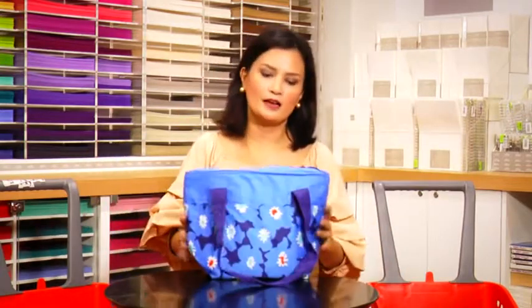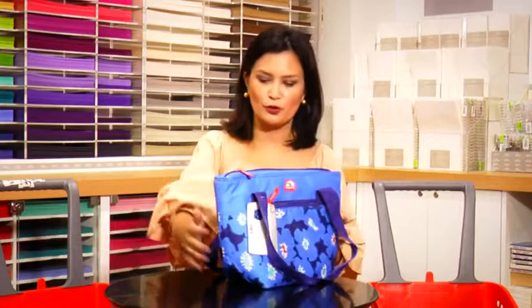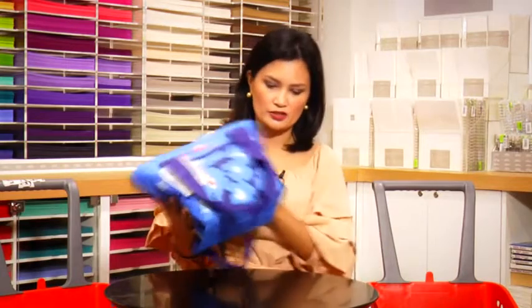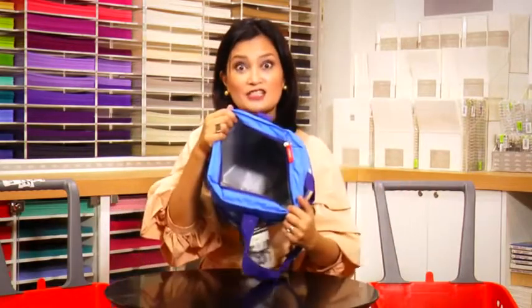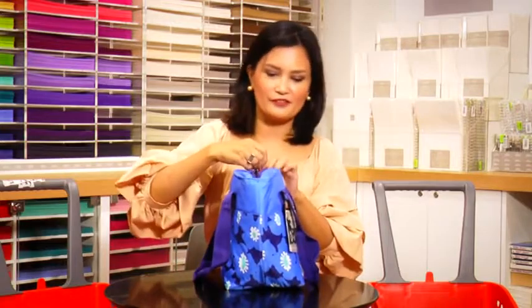A lunchbox — I'm still looking for two more. This one is for my eldest daughter. She likes a big lunchbox with a huge surface area for her rice meal, and it's insulated, so it's perfect. We love this.